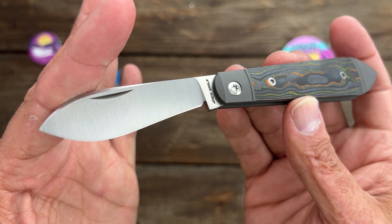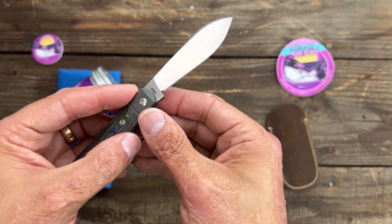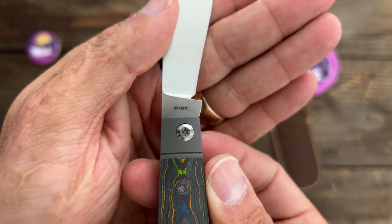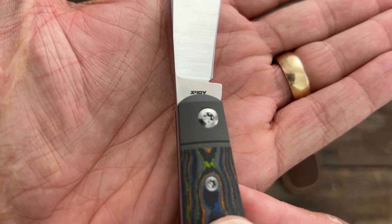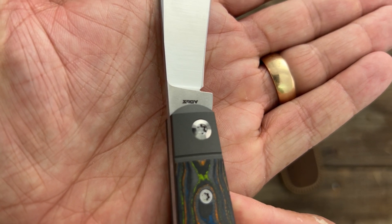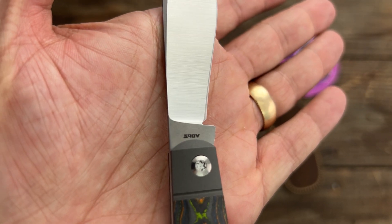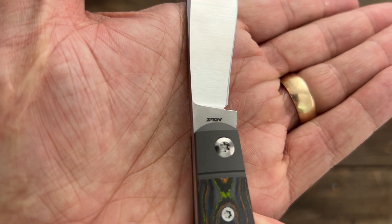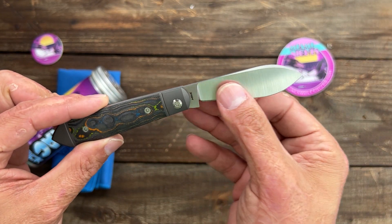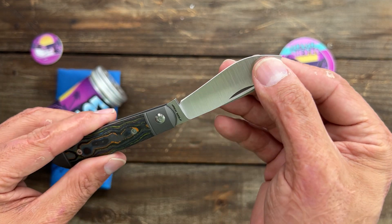And what's that surprise I was talking about? I had to do a double take on this — look at this, people. S90V. I had no idea. He might've said it on his Instagram, but I try not to look at that until after I review the knife. I cannot wait to start testing this and see how well it performs.